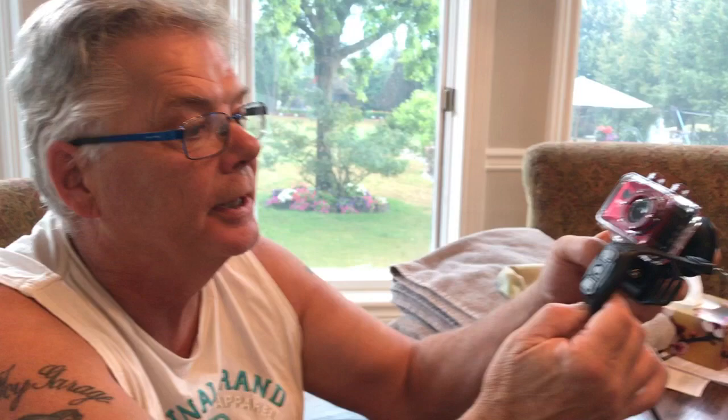The best thing about it is it's remote control — you just hit one of these buttons. When it says flash or video. This is new to me, and probably new to a lot of people who are not into cameras. So we're gonna do a quick video of it underwater.